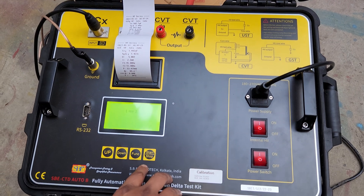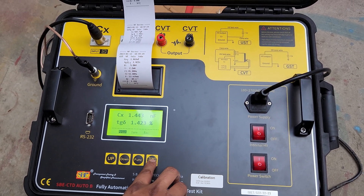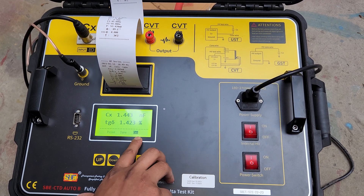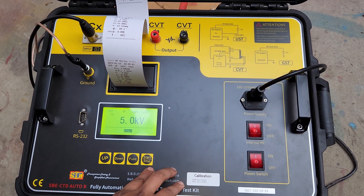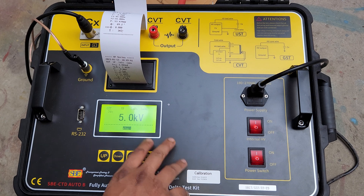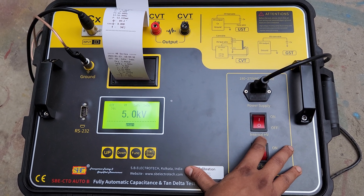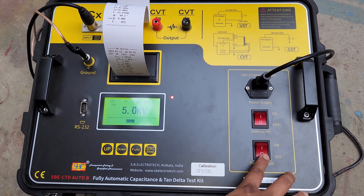After completion of all testing, we press escape to return to the home screen, then turn off the internal HV, and finally turn off the main power switch.